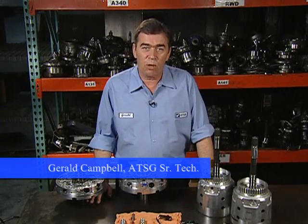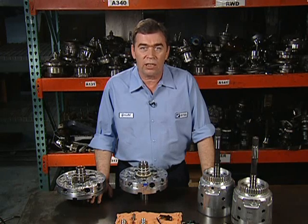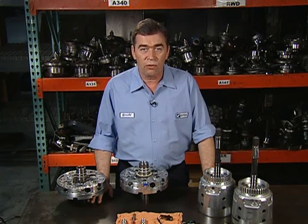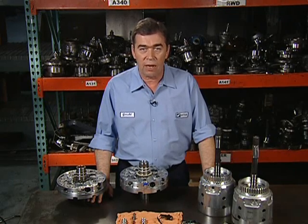Beginning with the 2006 model year, a new turbine input shaft speed sensor has been added to the 4L60, 65, 70 E-series transmissions in some limited model S and T-series trucks. Use of the ISS was further expanded to many additional platforms for the 2007 model year. Refer to the chart shown in Figure 1 for a list of transmission models and vehicle platforms known to be affected at this time.